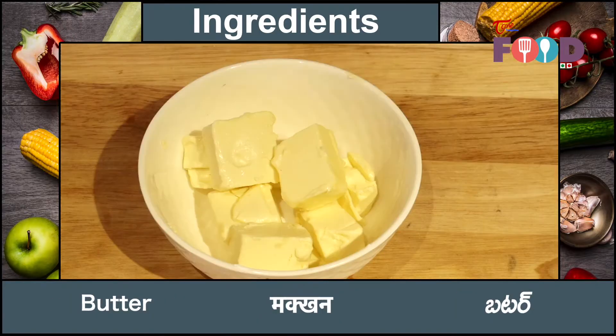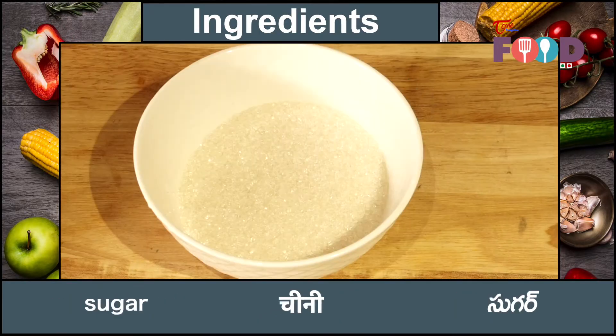For making bread butter pudding, we need white bread, butter, egg, milk, sugar, and vanilla essence.